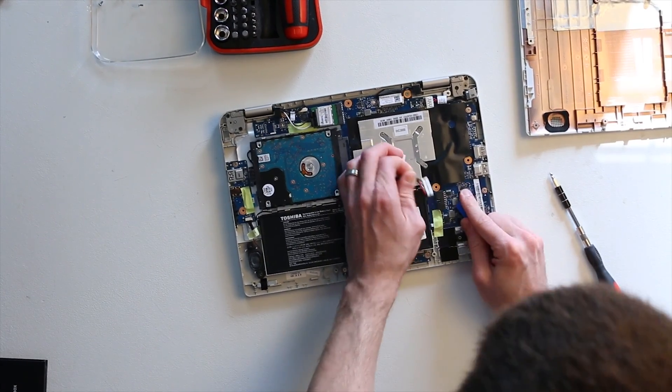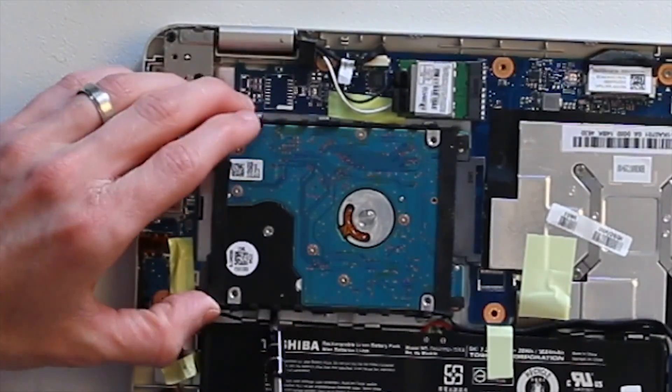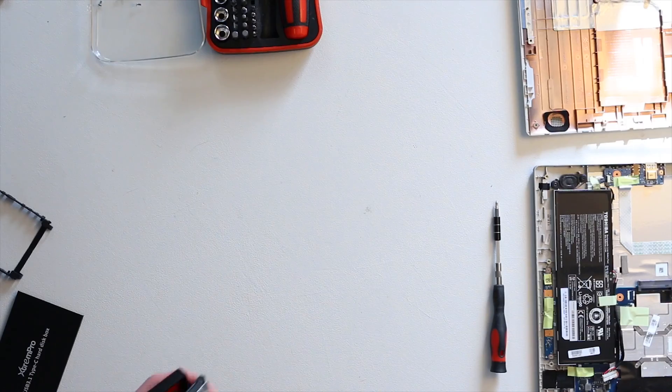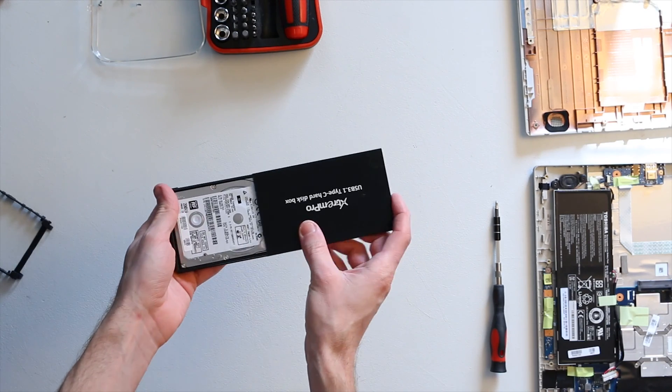The best practice here is to go ahead and remove the connector for the battery, just so you don't accidentally short something out. Then remove the hard drive — this one used adhesive at the bottom so I had to pry it out, but usually it'll just be some small Phillips head screws or similar. Now with our drive in hand, just install it into your external enclosure and plug it into another computer.